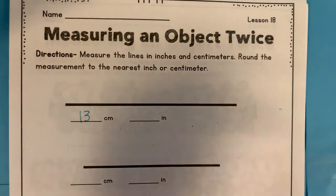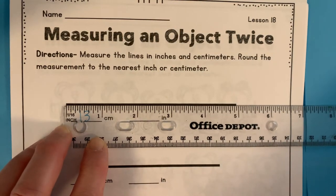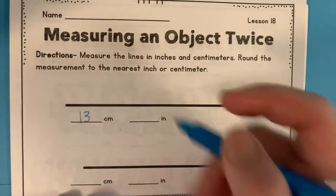Now we're going to measure in inches. Putting the line right there. It's almost 5 inches, so we'll call that 5 inches.